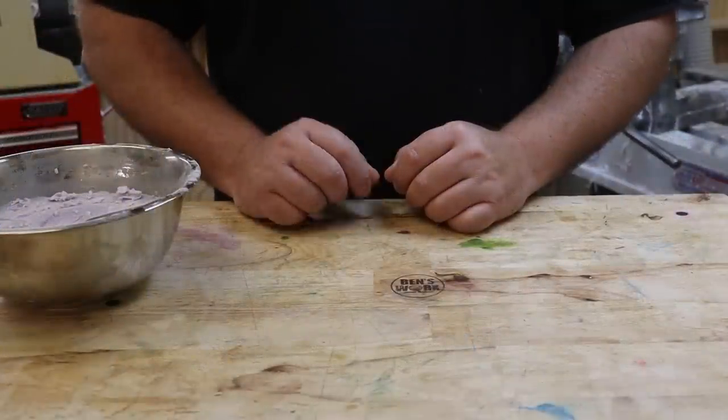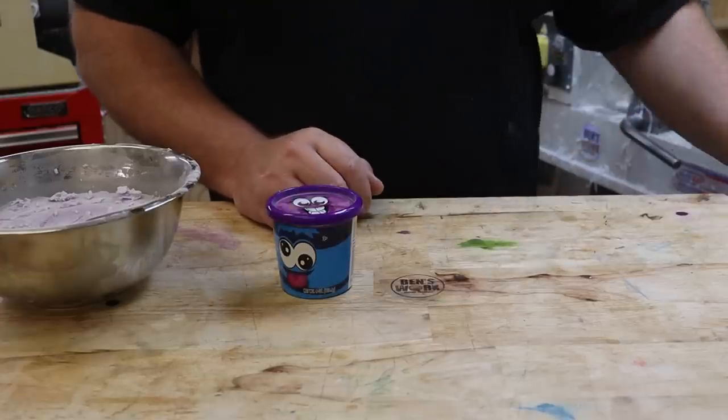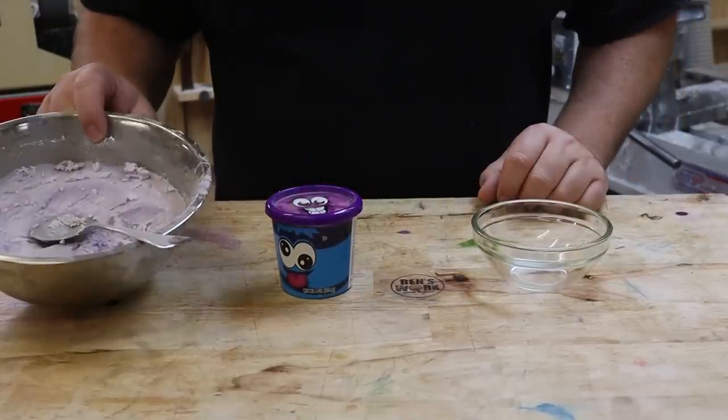Now, the first thing I need to do is make a copy of my finger. So I've got my Play-Doh, I've got my glass jar. Let's start melting some wax.